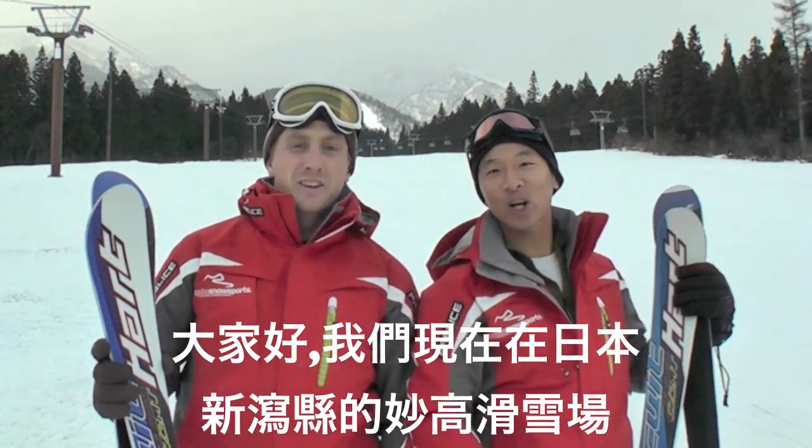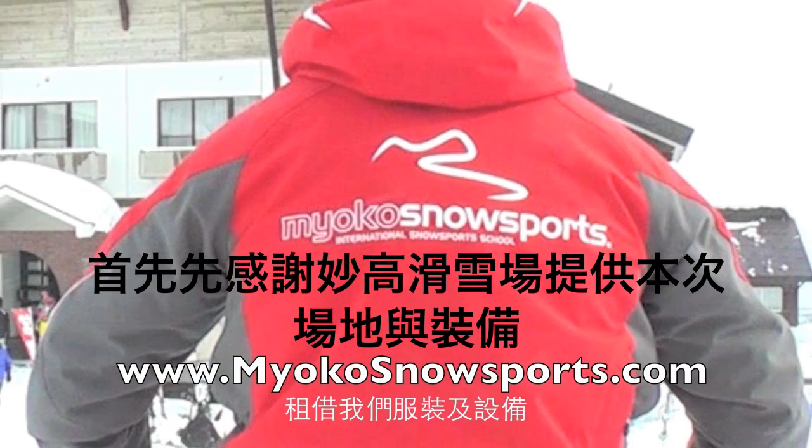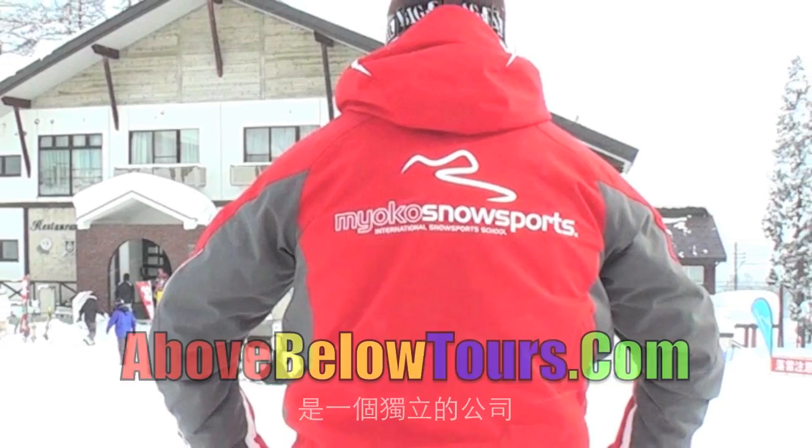Here we are! Miyoko Kogan Ski Resort, Japan! Miyoko Snowsports helped AboveBelowTours.com with all of their equipment needs including the uniform to make this video possible.